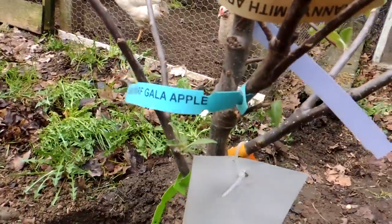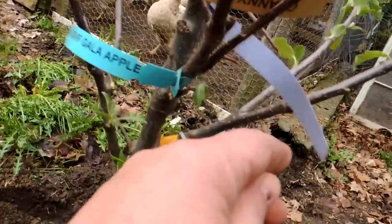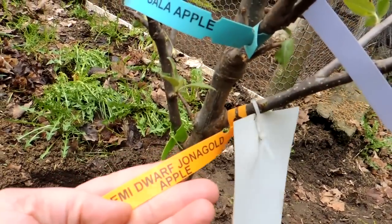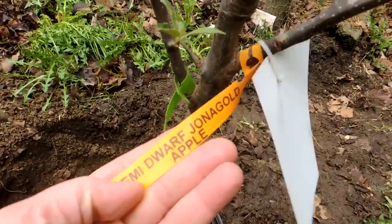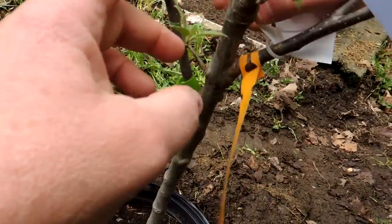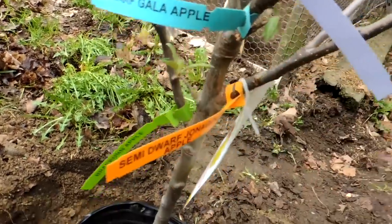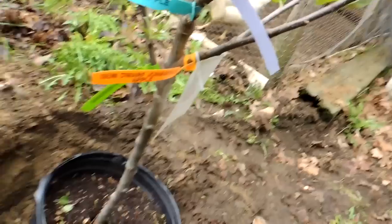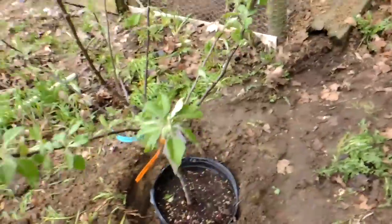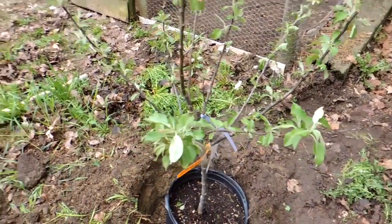It is a semi-dwarf Gala, a Braeburn, a Fuji, a Jonah Gold, and a Granny Smith — so it's four or five kinds of apples. It's one of those trees that has had different apple varieties grafted onto a single stalk.